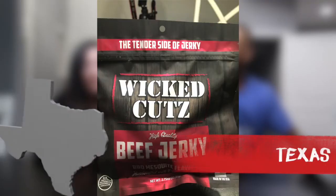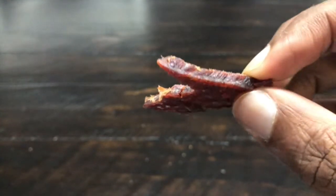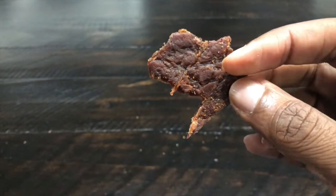Up next we're heading back to Southlake, Texas for another flavor of Wicked Cuts — this one is barbecue mesquite flavor. It smells good — you can definitely smell the barbecue. It's got that smokiness to it. It looks like it would be pretty tender.